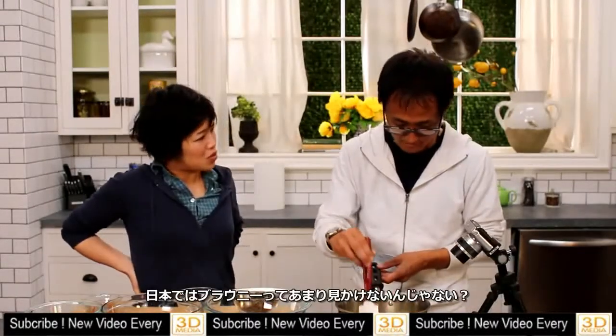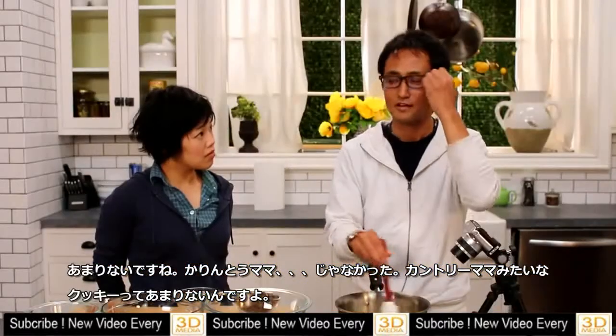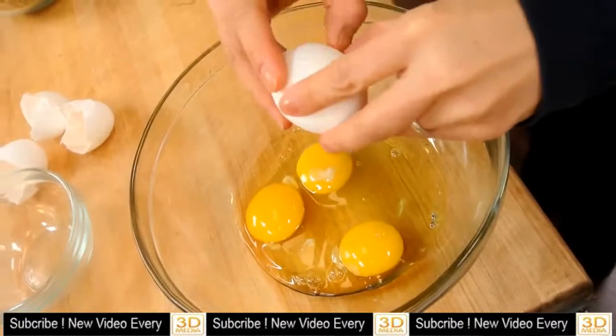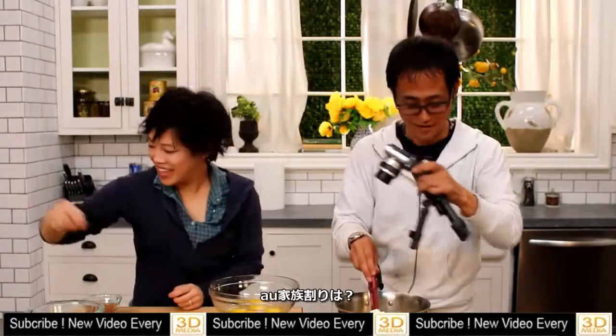You don't see brownies often in Japan, do you? No, not really. It's very something new in Japan. I'm not fancy — I don't do one-handed eggs. You don't have to.